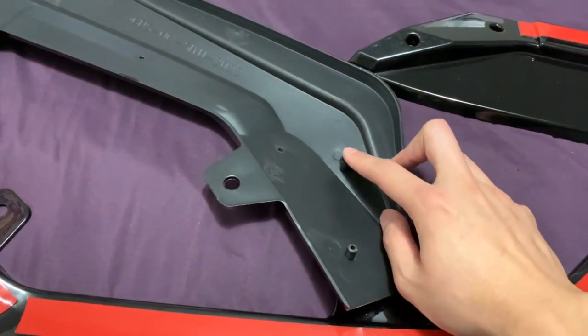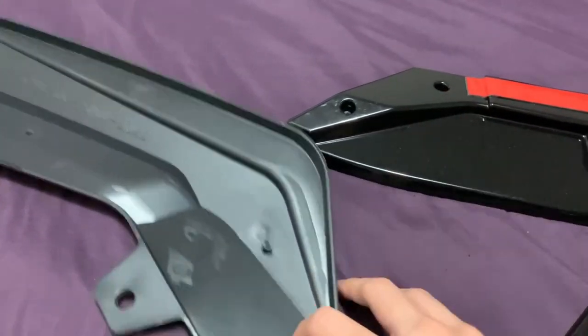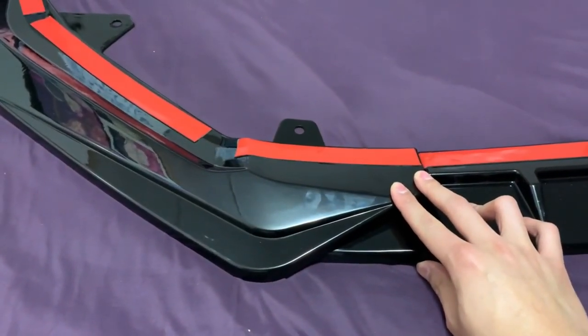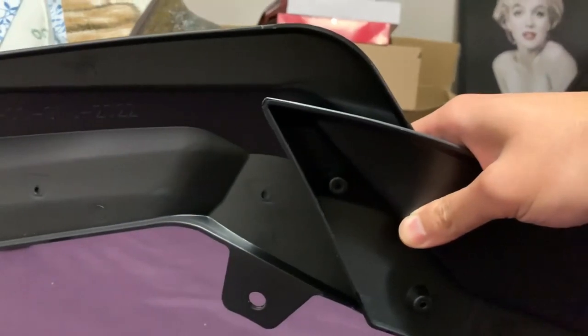It has two little indentions for the screws to go in. I think it goes through there so this piece would overlap that one, sit flush, and then when you go under the car you self-tap the screws in there.